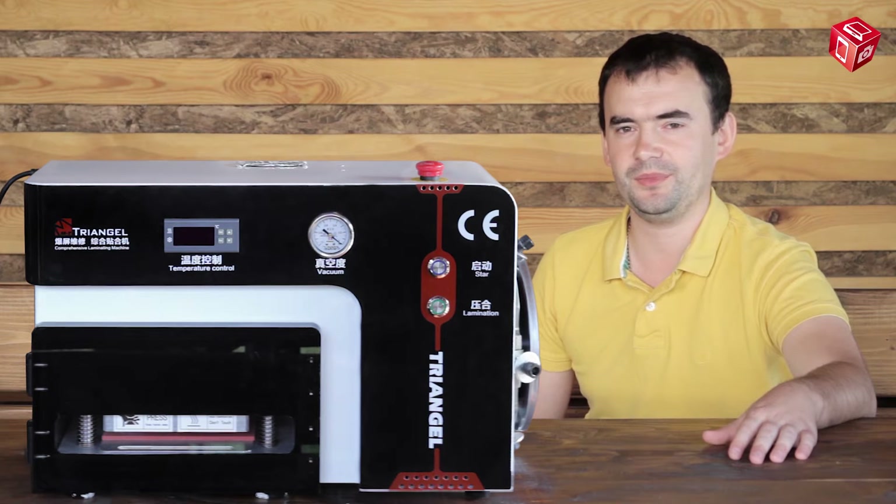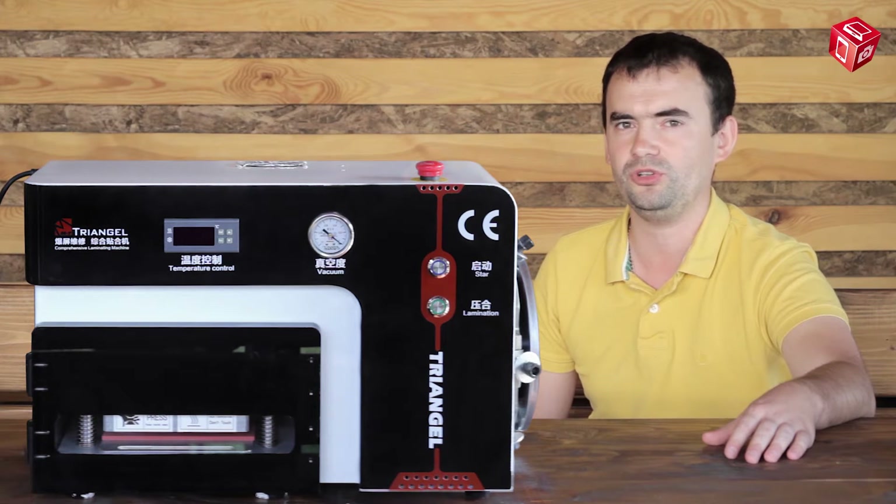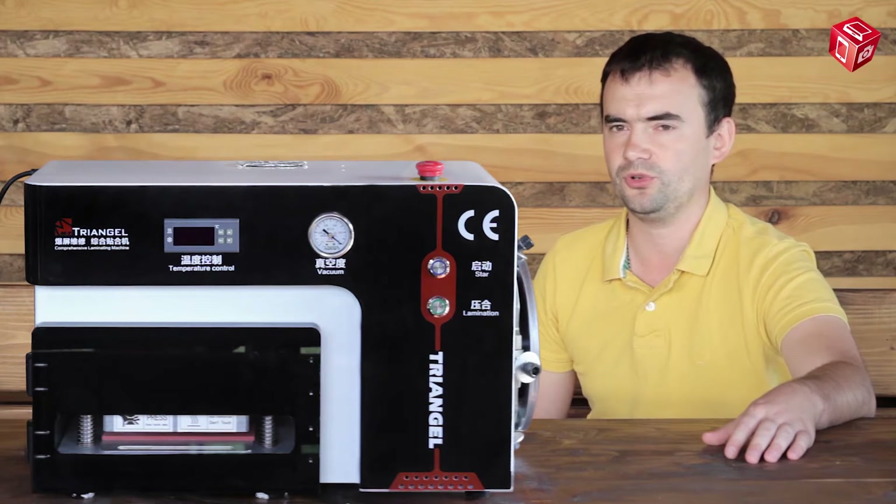Hello and welcome to Allspares online store. Today we are going to test a Triangle LCD module gluing machine.